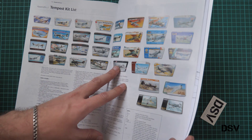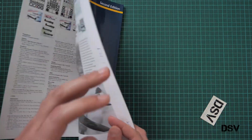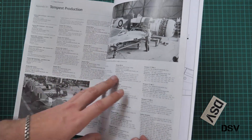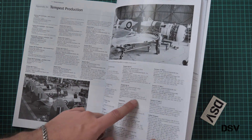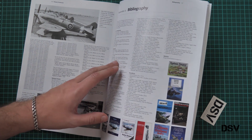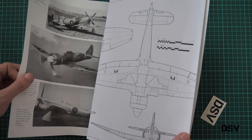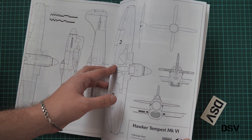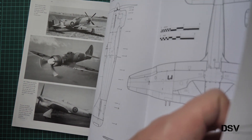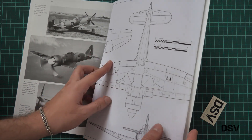Then we have the Tempest kit list, accessory list, Tempest decals list — and as you can see, even new products released by Eduard are included here. Then we have Tempest production data so you know more about various airframes. Here we have various books dedicated to this aircraft. Next we have 1/48 scale plans printed in the book, and also plans printed in the form of a separate poster — these are also 1/48 scale plans, so they will be handy for your build, especially if you plan to build the Eduard kit.